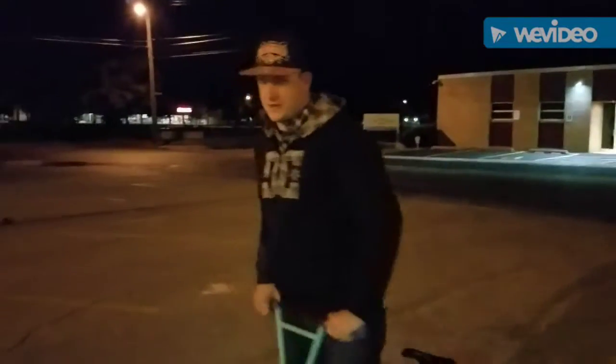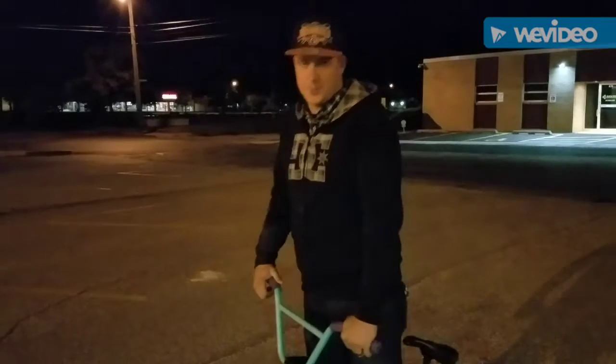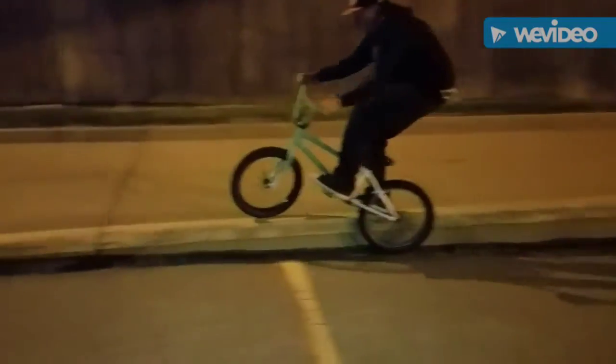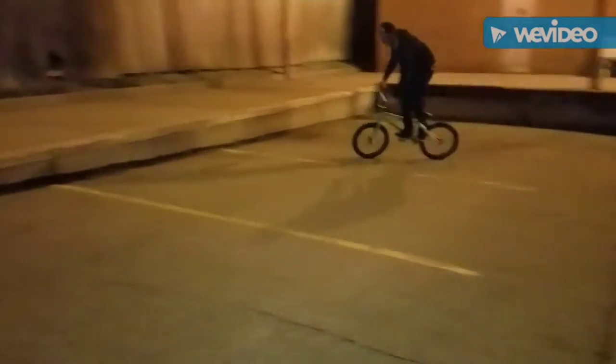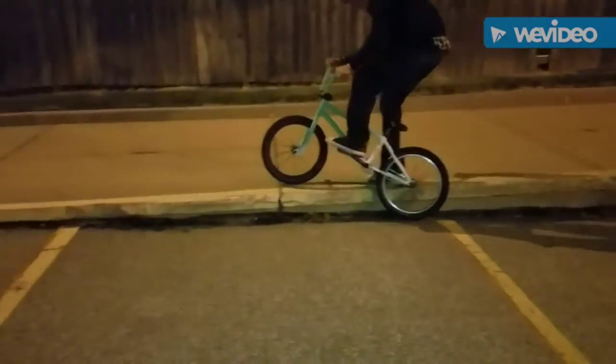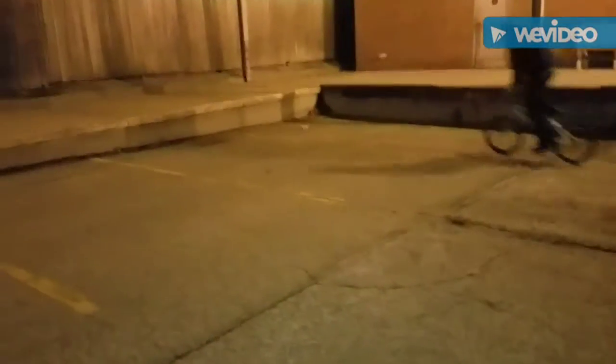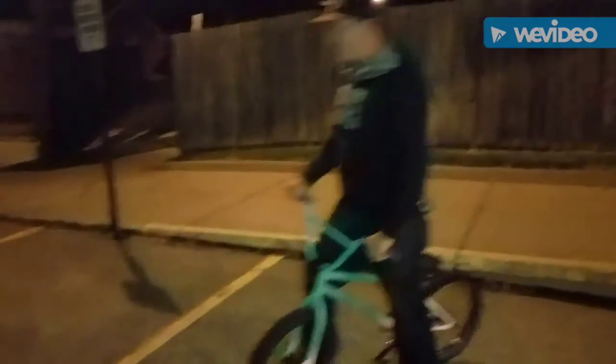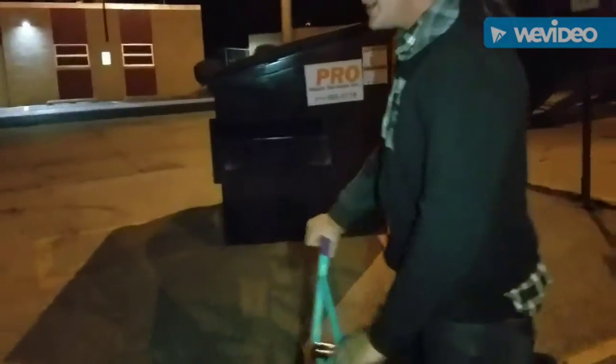Dookie was on the phone handling some business and I was over there on that ledge, and I think I finally almost got feebles dialed - my pegs were on the totally wrong side of my bike, and that was exactly why I was having issues. Oppo grinds are a long way off, but my regular grinds I think I'm finally getting there. Let's check it out. Yes! Feeble grind - yes yes yes!